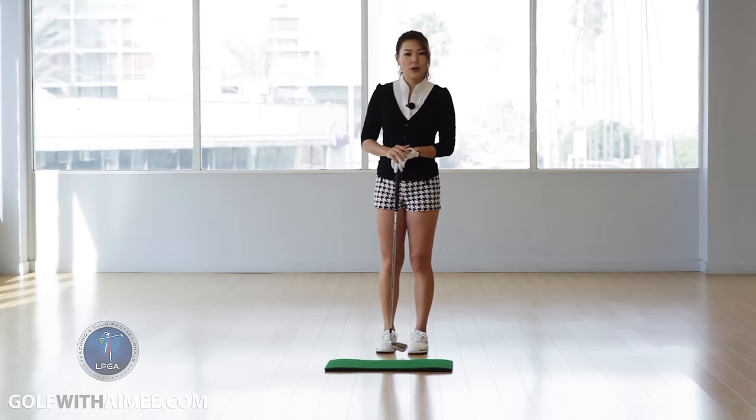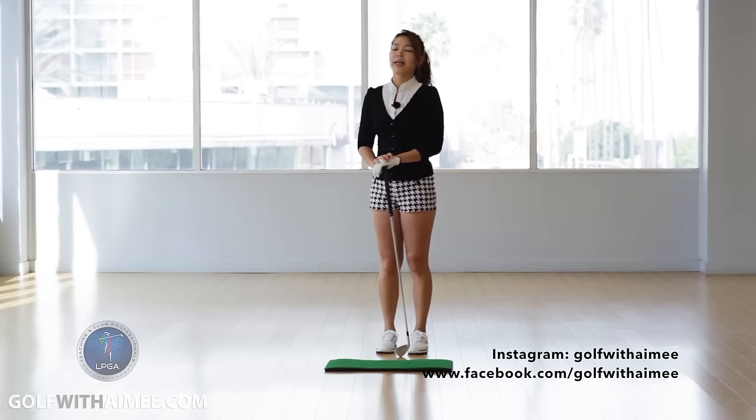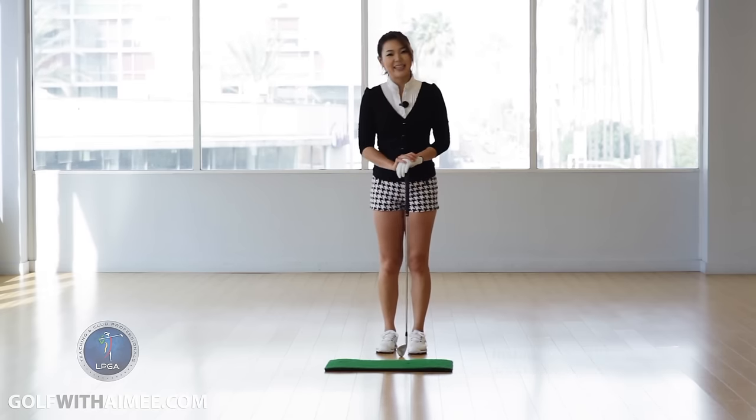I hope you're able to follow along. If you have any questions, come visit me on my Instagram, Facebook, and website. I'll see you guys in the next lesson.